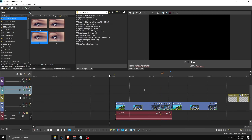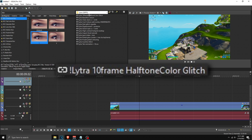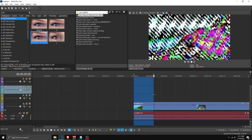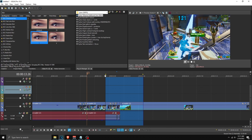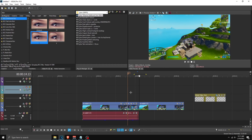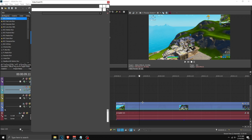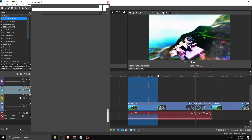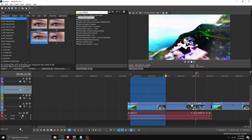Here we are inside Vegas Pro. Starting off with the first preset, we have the 10-frame halftone color glitch — as you can see it does this, and the only use I found for it is as a transition. I'm not a big fan of this one. Moving on, we have the color presets, which I actually really like. The first is 'beautiful colors' — you can use this for an intro, in the middle of the video, or all sorts of things.